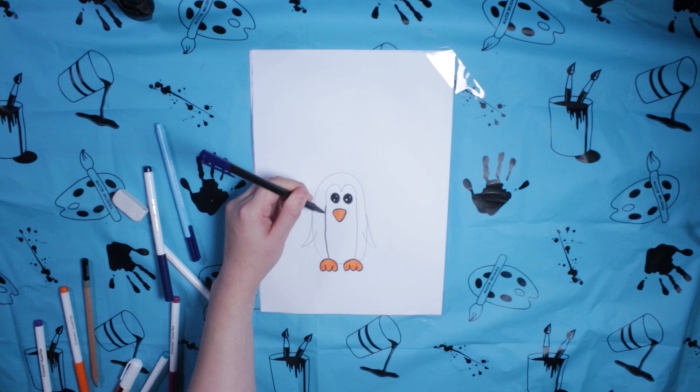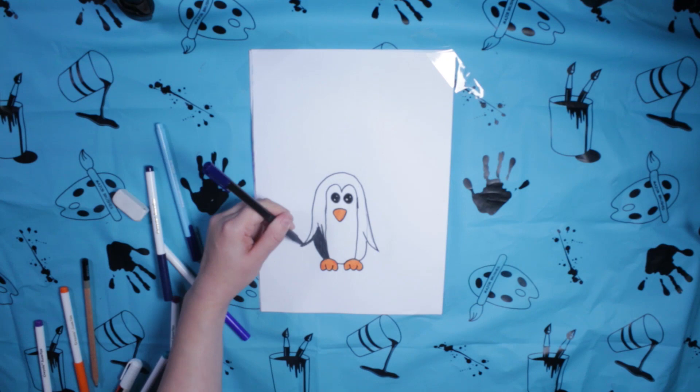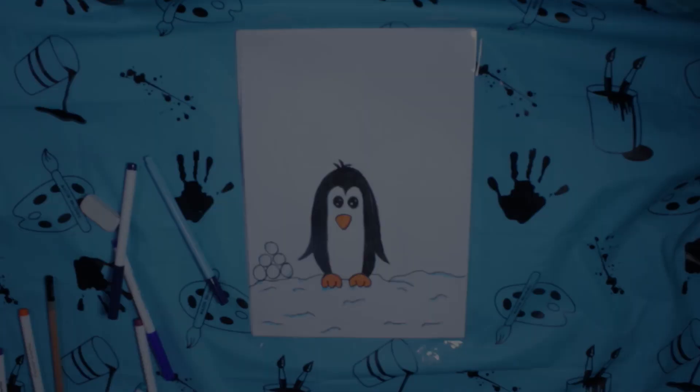Then we'll outline the inner body, then the outer body, and then we'll colour the body in with the same black marker. And that's your penguin done.